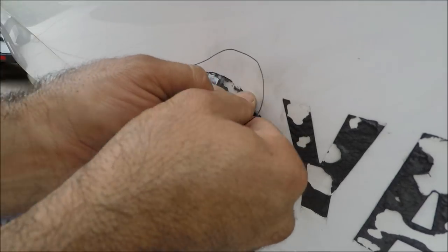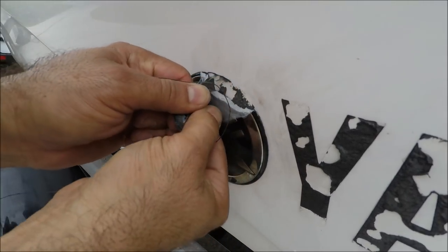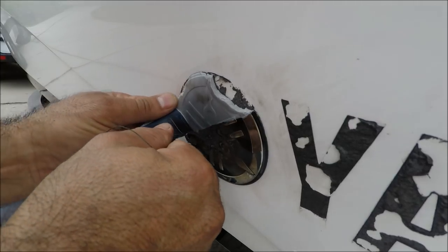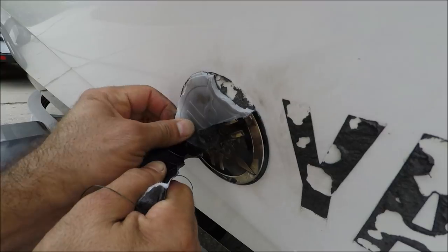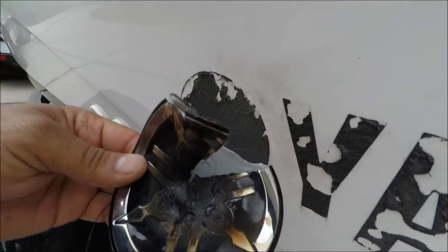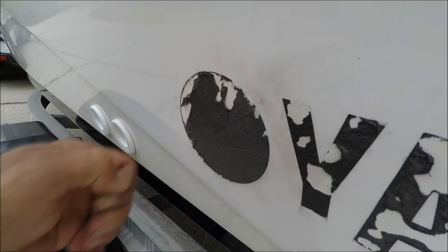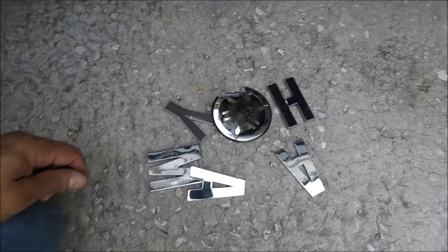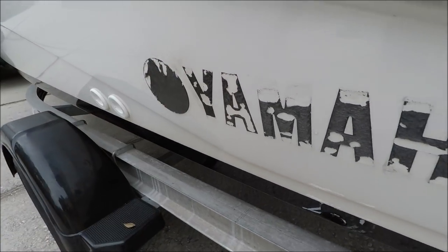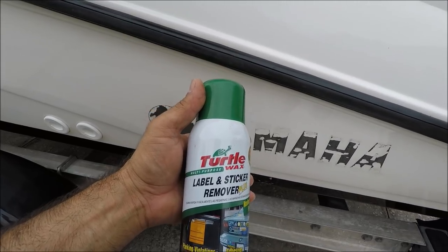There we go — got it out. Now to remove all this adhesive, I'm going to show you how to get it all out real easy. That's what it looks like — this adhesive tape is a little time consuming. I got this label sticker removal product from Turtle Wax and it helps soften it out a little bit.